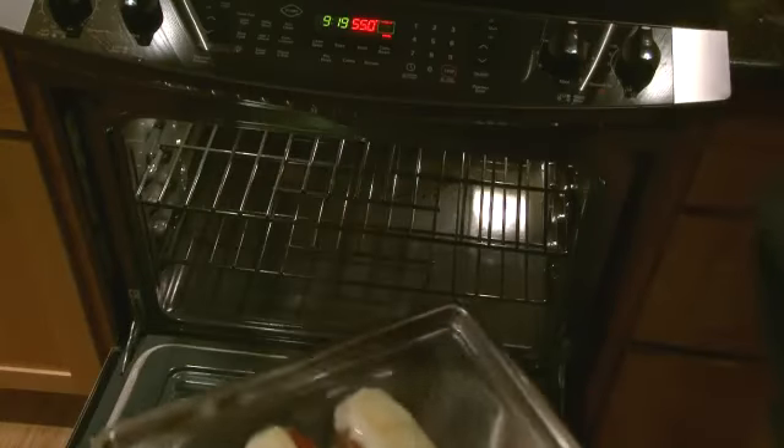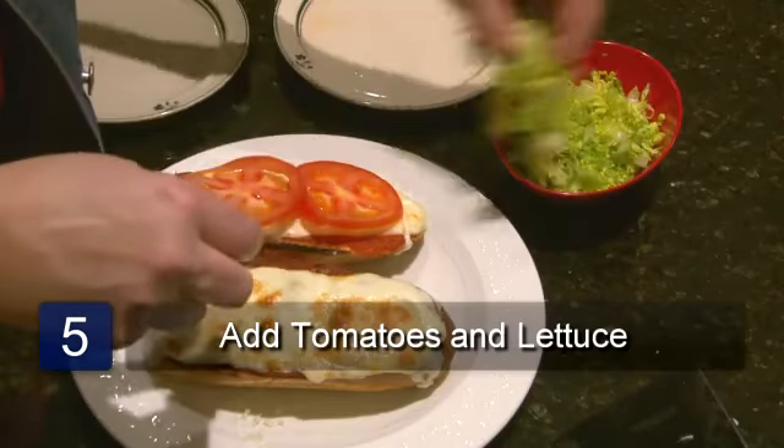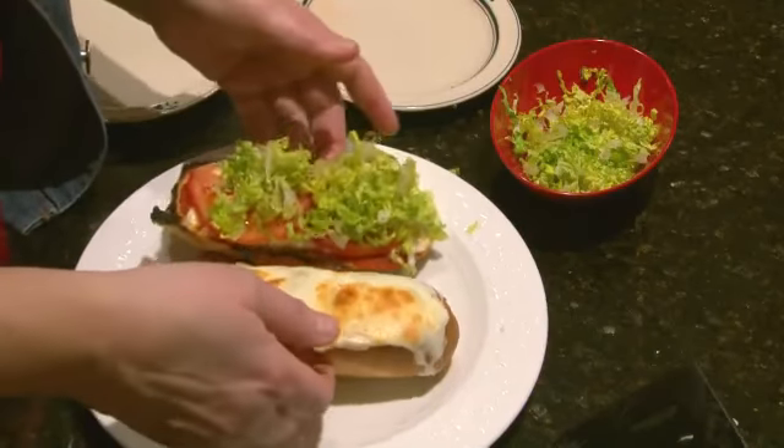Take out of the oven and transfer the sandwich to a plate. Now layer on the tomatoes and the lettuce. Put both layers together and slice the sandwich with a knife. Put it on a plate and you are ready to serve.